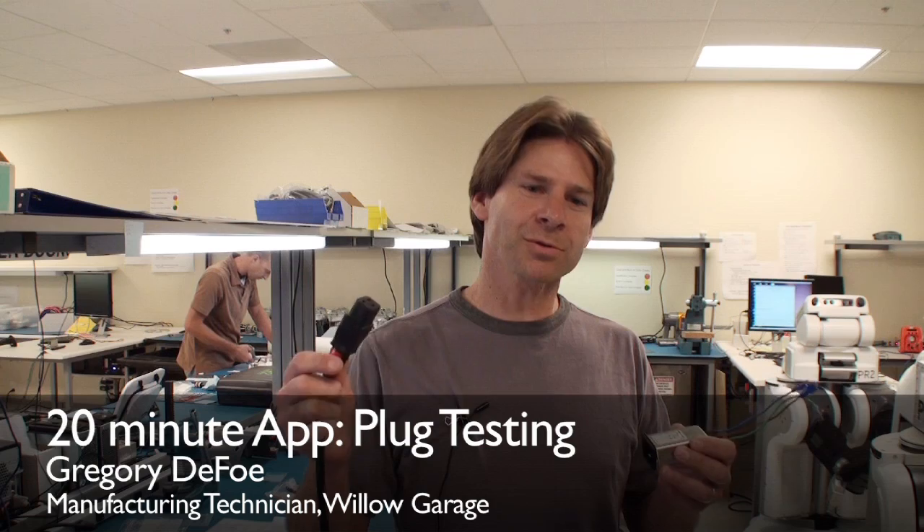Hi, my name is Greg. I work here at Willow Garage, and we recently upgraded the power cords for our PR2s.